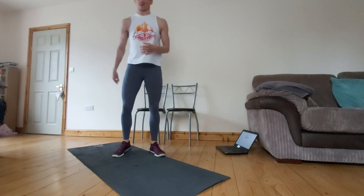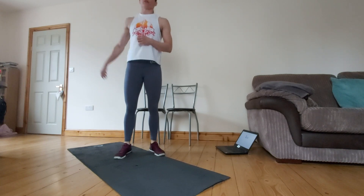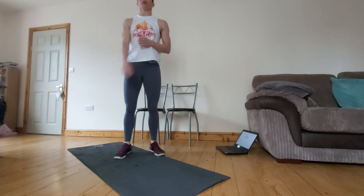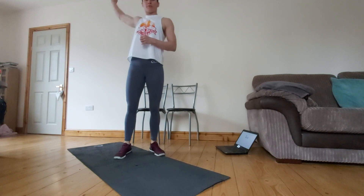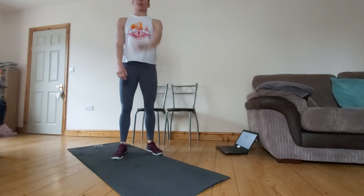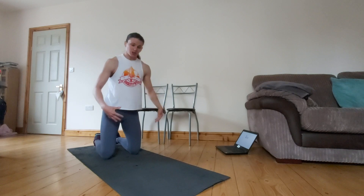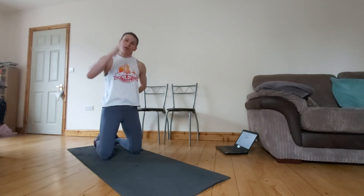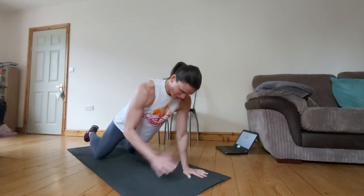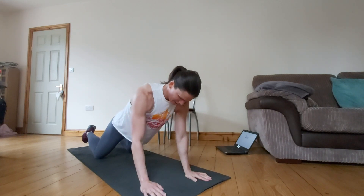And the same on the other side — 1, 2, 3, 4, 5, 6, 7, 8, 9 and 10. Back into those shoulder taps. This time I'm going to do them off my knees so you can see the variation. Still making sure I'm keeping myself nice and tight in my core and my back is nice and flat. 1, 2, 3, 4, 5, 6, 7, 8, 9 and 10.